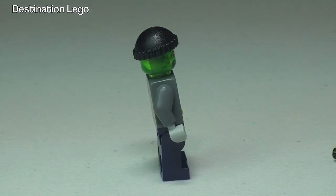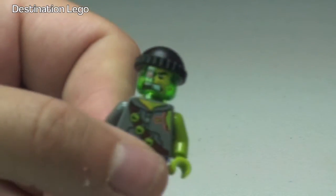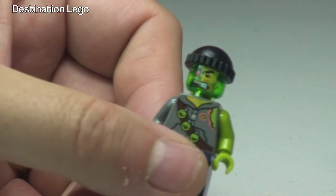On the other side he has a grey arm and hand. The use of the different colours is obviously trying to depict the damage from the acid — the green on the arms, and he does have damage to his face on one side also.